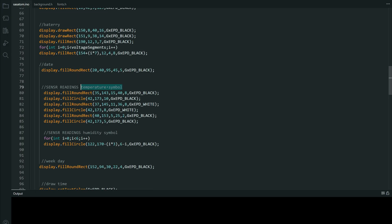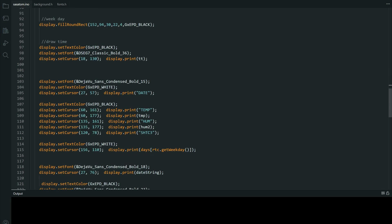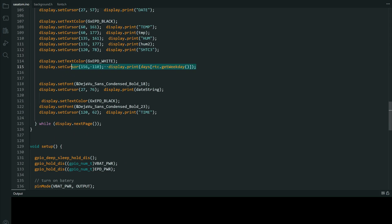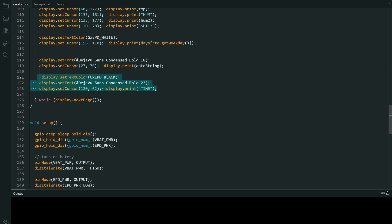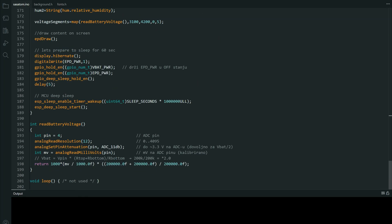Image date, temperature symbol, sensor readings, week day — you can find everything here. And here are the strings: temperature, humidity, week day, and that's it. So it will never reach the loop part of the code.